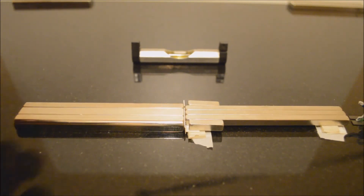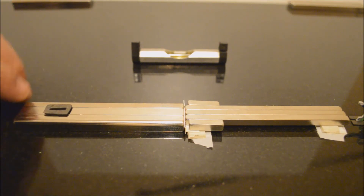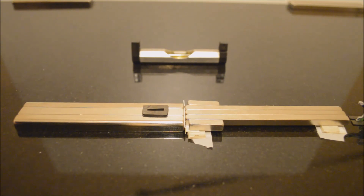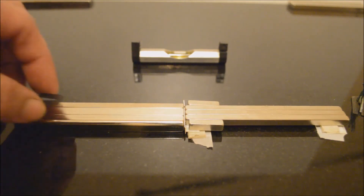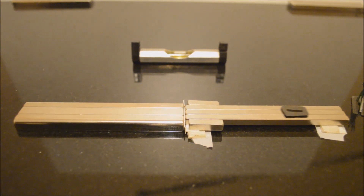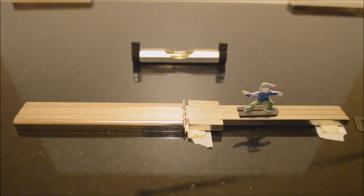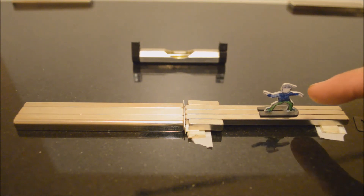Now I'll just use this smaller, lighter piece of pyrolytic graphite. It tends to show the effect up more because it has less mass. And we'll just do that again. This rail on this side is actually running downhill, which can help show the effect a little bit better.